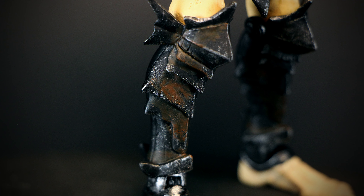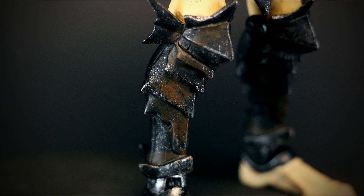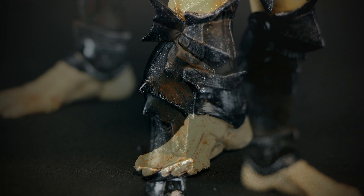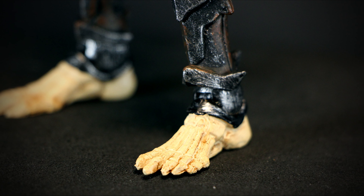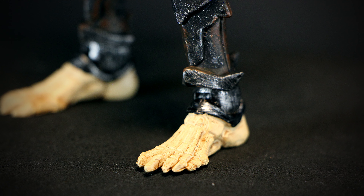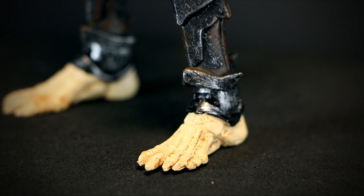On the legs we have spiked armor with even more of that brown grime heavily applied, with more silver paint at the edges to give it a scratched up look. We finish up the figure with skeletal feet. The detail here is very nice — each toe is sculpted along with a light wash to bring out the details.